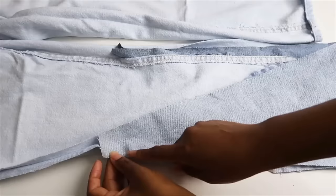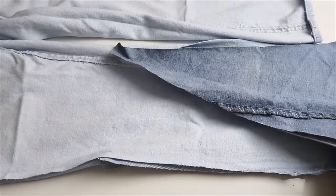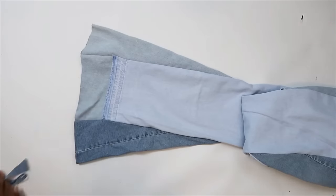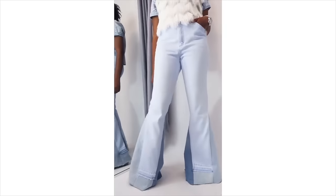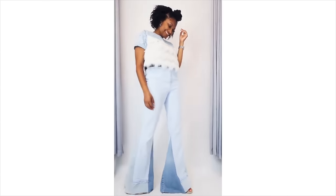I love a good flare leg. Down by the knee, I was able to add a triangle at the bottom. They weren't long enough, so I added some extra material at the bottom too. It made them funky and really goes with that 70s bell bottom style.